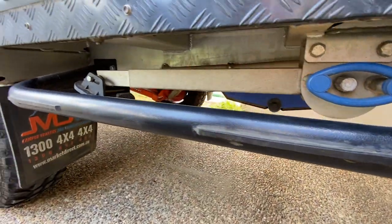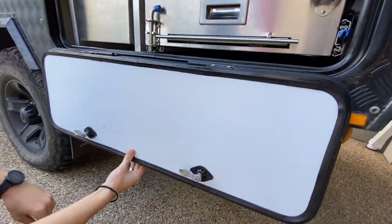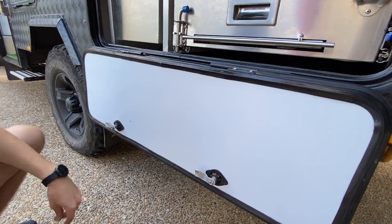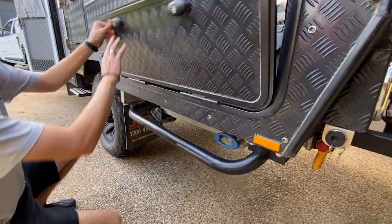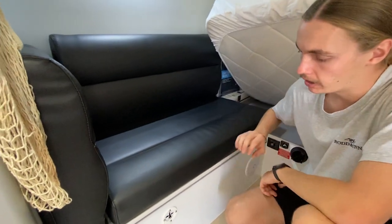We also added little rubber strips on the sidebar. When your kitchen door swings down, sometimes it would hit and bang, so that just gives it a bit of protection — it doesn't scratch your door or your rail.